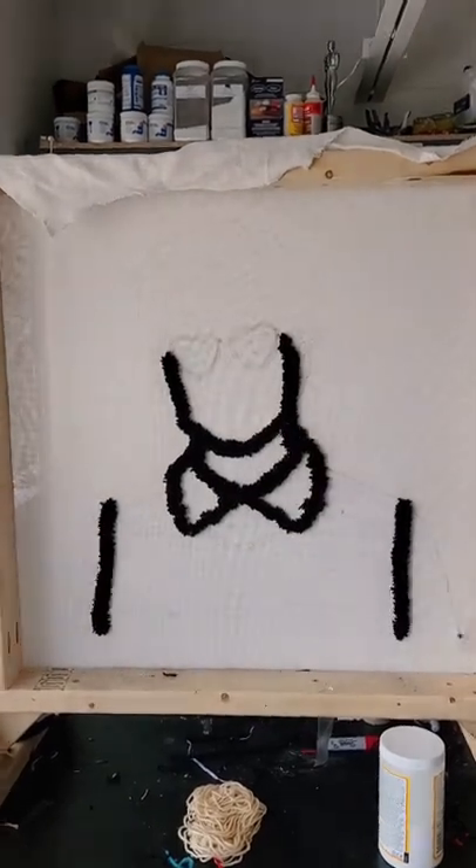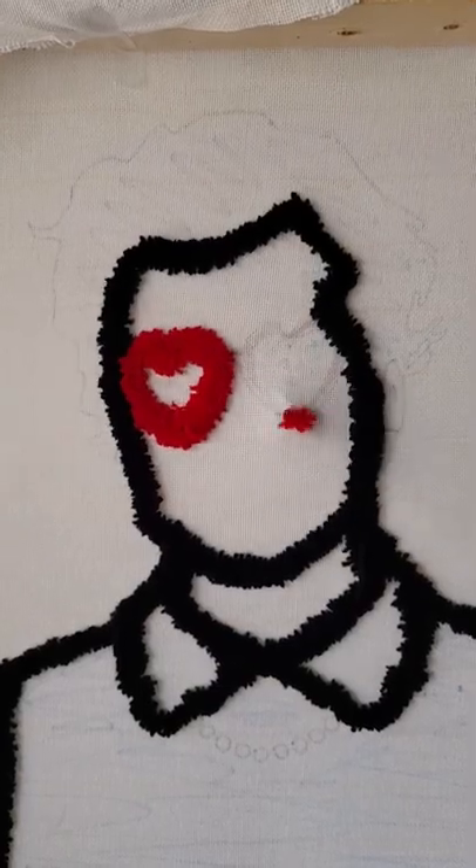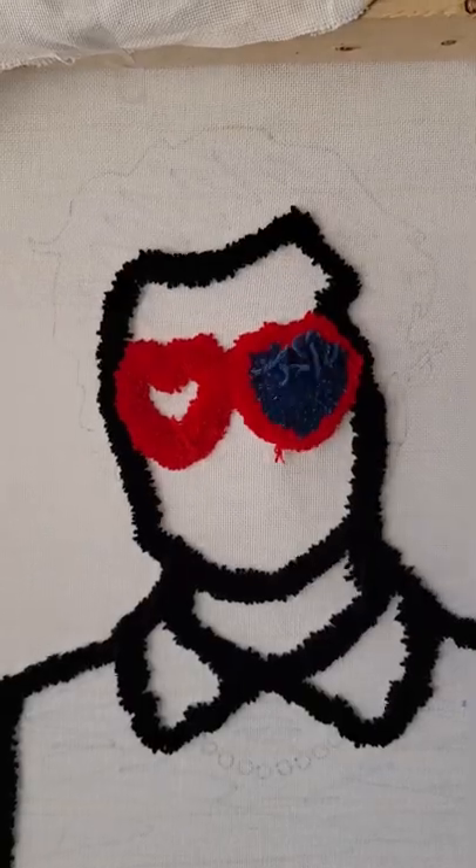I had some fun with this design and added some heart glasses, just because it felt very Harry Styles-y. And next, we moved over to the skin colors.